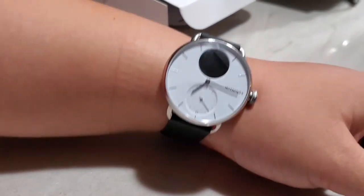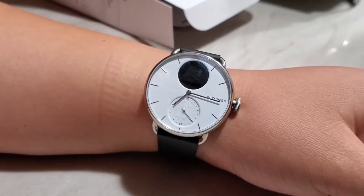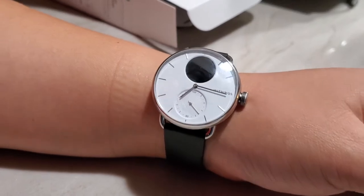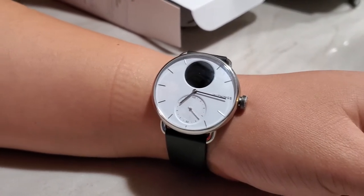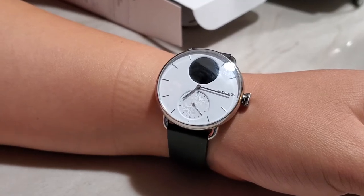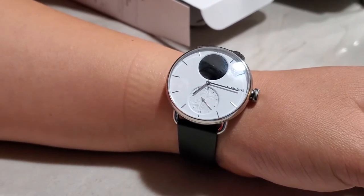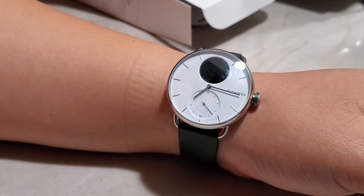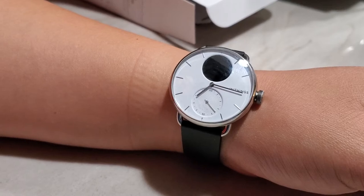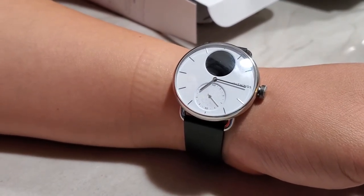Hello everyone, welcome to my channel. In this video I want to give a full review of the Withings Scan Watch. I bought this watch about two weeks ago and did an unboxing video showing everything in the box, my first impressions, and how to pair it with your phone. Now I've been using it for a while, tried all the features, and I want to show you everything and give my opinions.